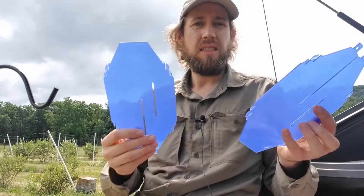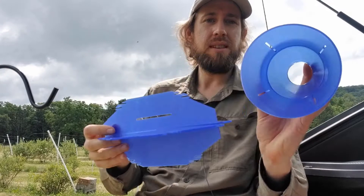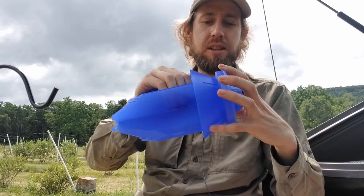The blue vein traps are quite simple — there are only five parts: the tub at the bottom, a funnel that screws into the tub, and then the veins. To put it together, you take these two parts and slide them together like that — they're the same on both sides. Then they clip into these little slots in the funnel.